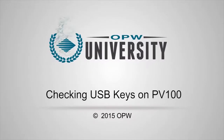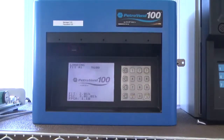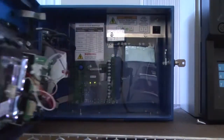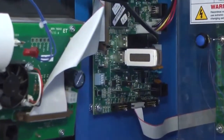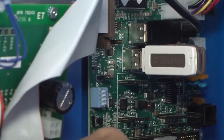Checking USB Keys on PV100. To make sure the USB keys are working, first you need to open the cabinet and turn off the PV100. Then flip DIP switch number 1 to the on position to put the PV100 into test mode.